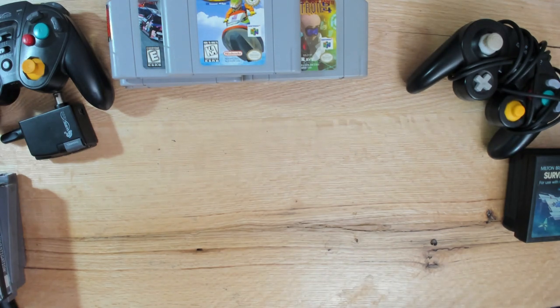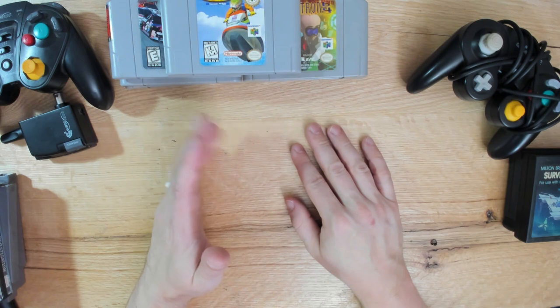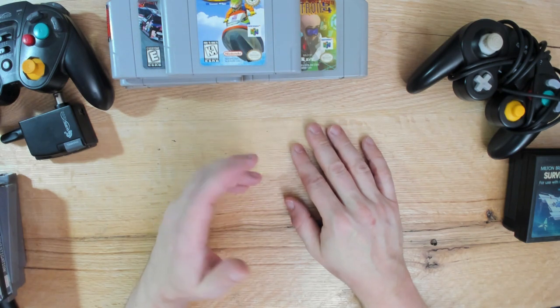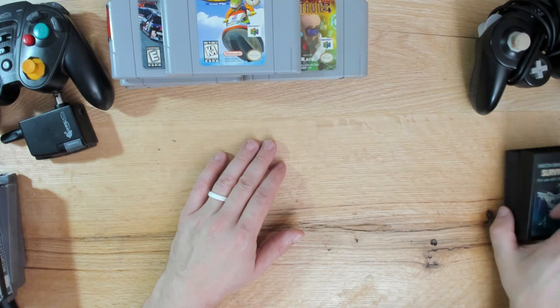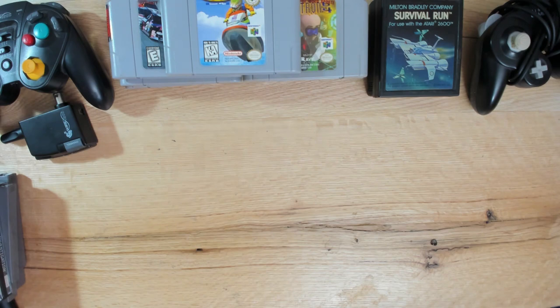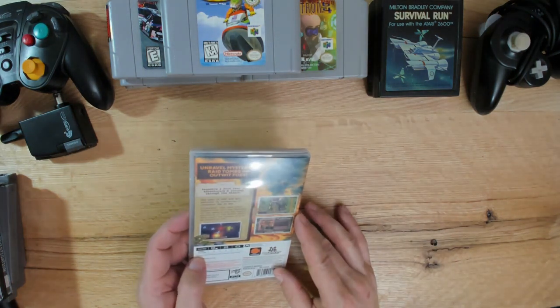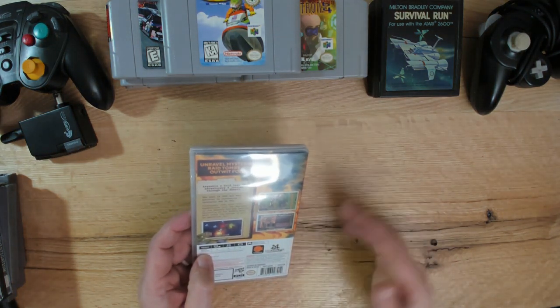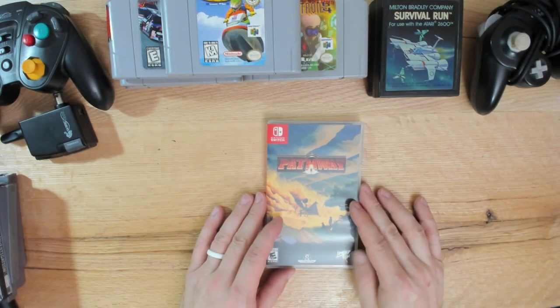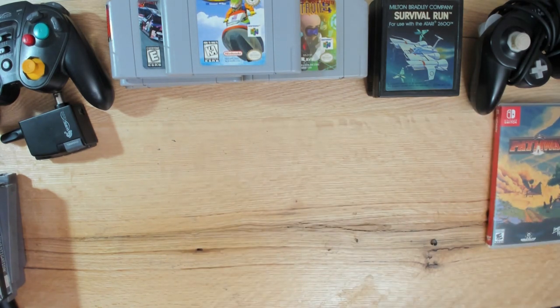Moving on to some Switch games - they've just been accruing. I get one every couple of weeks, mostly from Limited Run Games, and it takes about a year for them to come in, but they've started arriving. This one is Pathway - some sort of a pixelated adventure game where you make a party and go on an adventure. I don't know much more about it than that, but when I ordered it, it looked good enough.